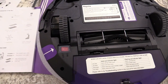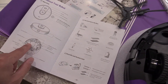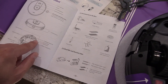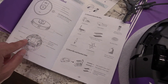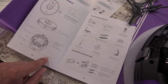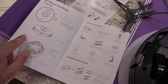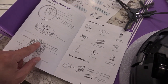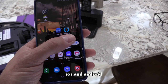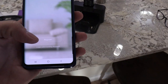Next, turn on the robot vacuum and we're going to set it up using the Bugatti app. I noticed the side brushes are only on one side — so it cleans near the wall on that side. There's also an optical flow sensor. I downloaded the Alexa app to connect that later, but first we set it up using the Bugatti app.